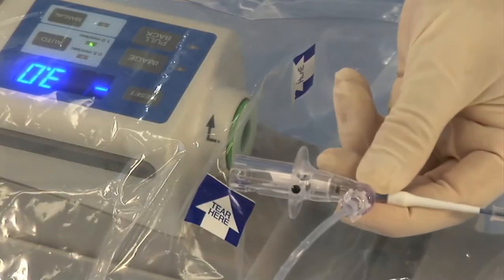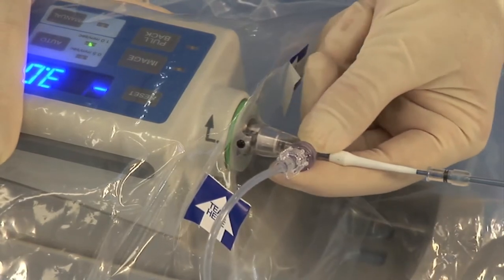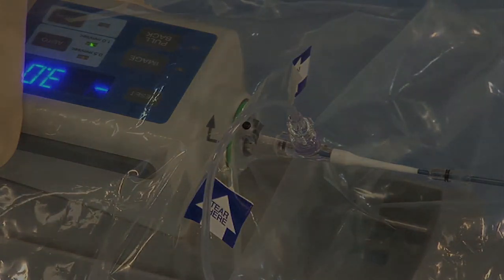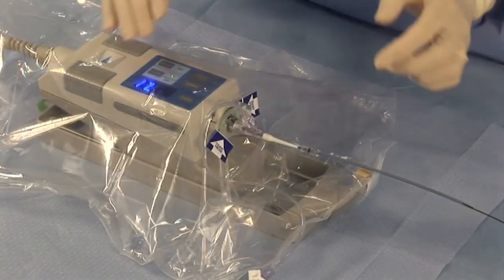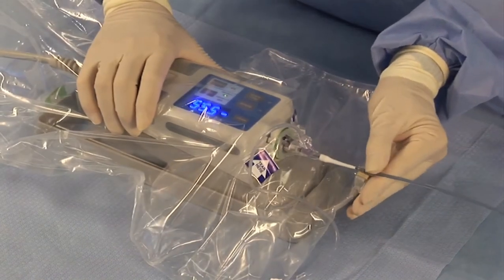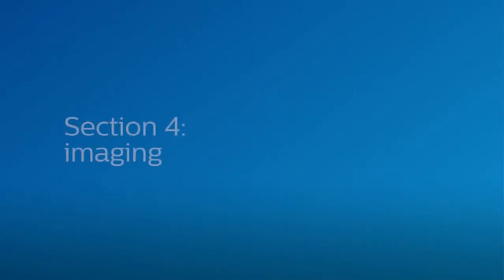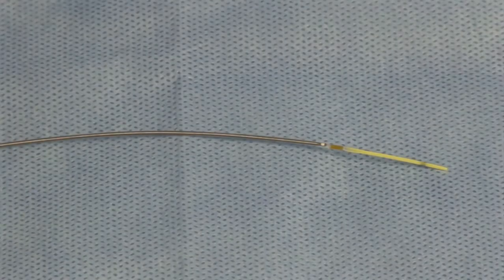Insert the prepped catheter into the device by aligning the black dots on the catheter and device. Then turn to lock the catheter into place. Note: take care to avoid opening the telescope section of the catheter at this step, as this could introduce air in the system and require reflushing the catheter prior to use. Ensure the sled is advanced completely forward. Then secure the catheter onto the sled arm using the hub on the proximal telescope shaft. Ensure the imaging core is at its full distal position. Examine the imaging core within the clear distal shaft to ensure no air is in the system.